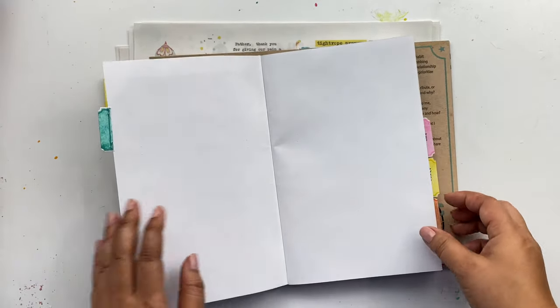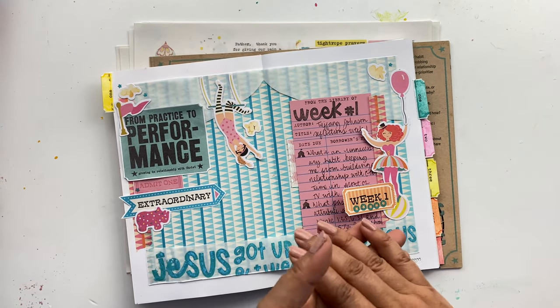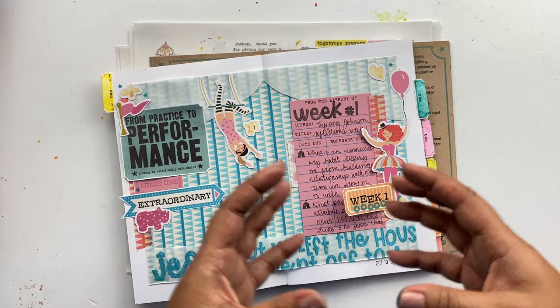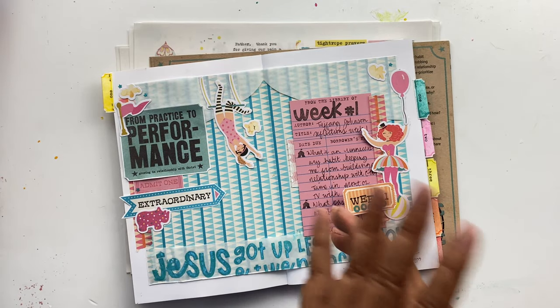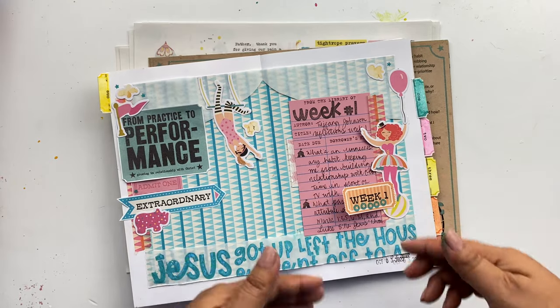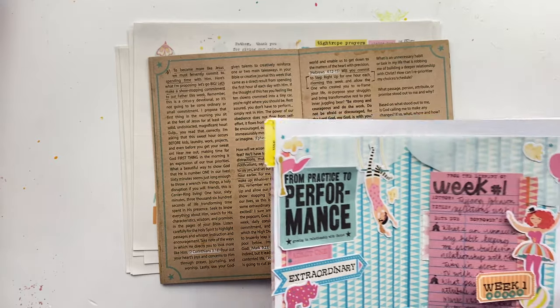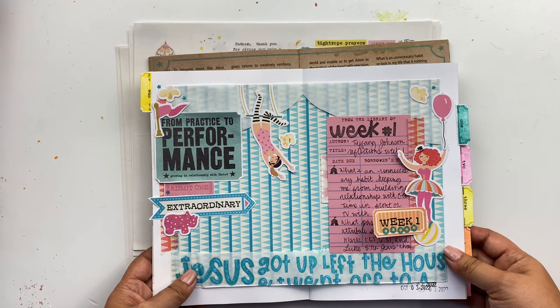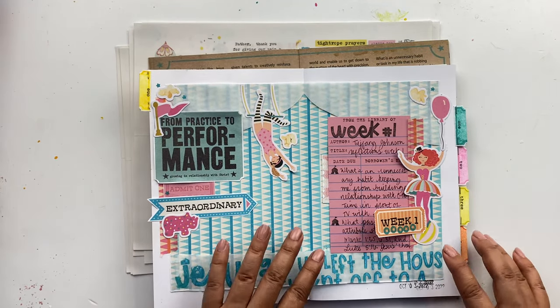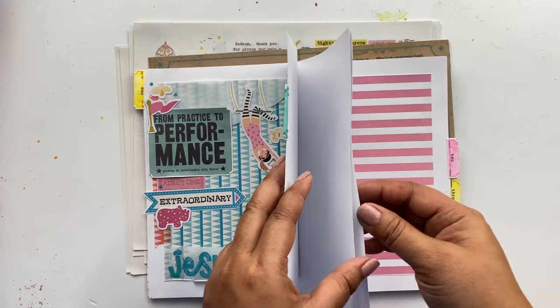The reason for that is because Lisa has challenged us to be in the Word with God every morning for an hour before we do anything. So I thought the best way to start would be with scripture and trying to memorize some of those scriptures. I'm not going to do all 22, but I do want to do about 13 or 14 spread out throughout my pages.